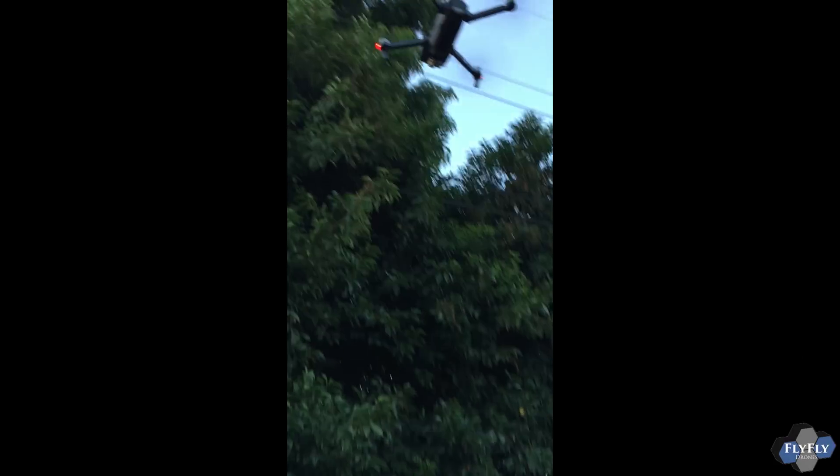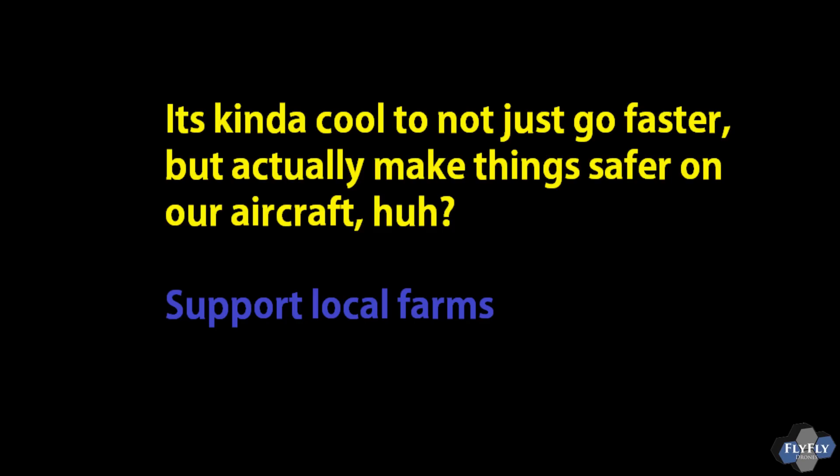Alright guys, that was the tip for auto takeoff. Support local farms — take care guys, bye.